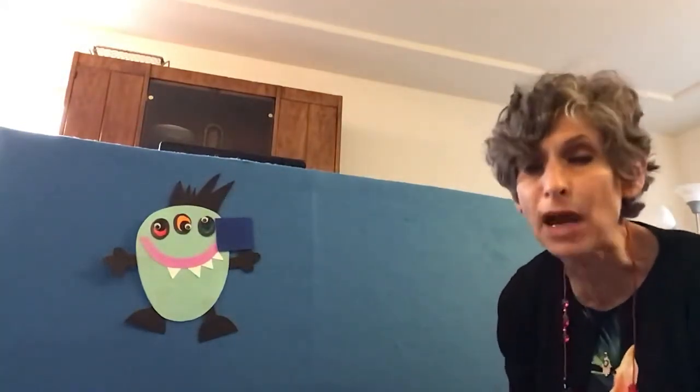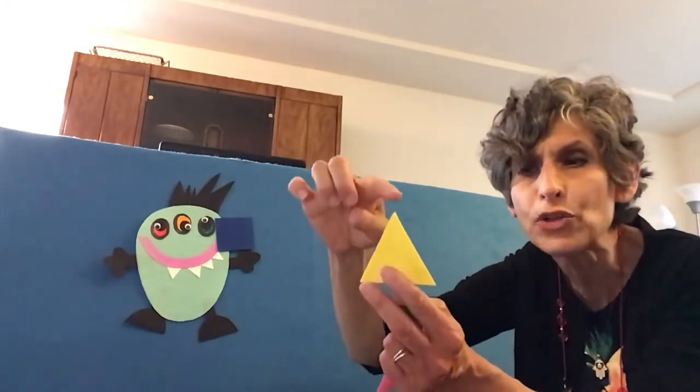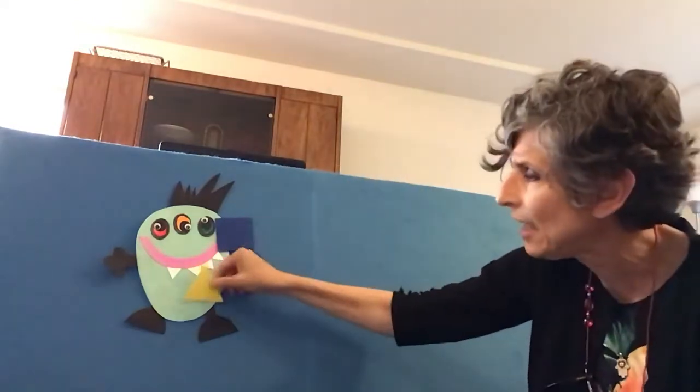Shape Monster, Shape Monster, Shape Monster, Munch, Munch, Munch. How about a yellow triangle for your lunch? And it has three corners — one, two, three. Triangle.